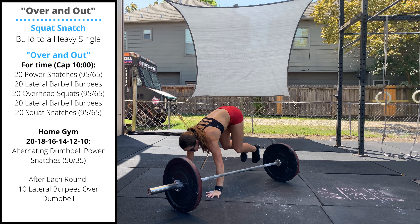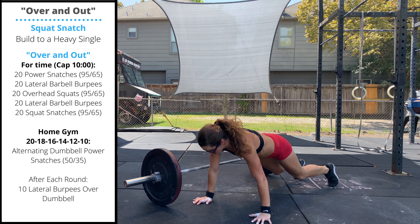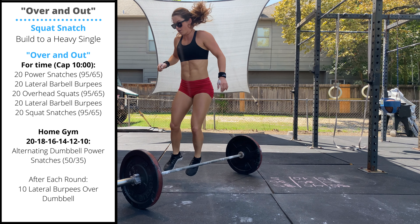Then you'll move into 20 lateral barbell burpees. There's no requirement to open the hips as you pass over the bar. For RX, we're looking for a two-footed jump up and over the bar.